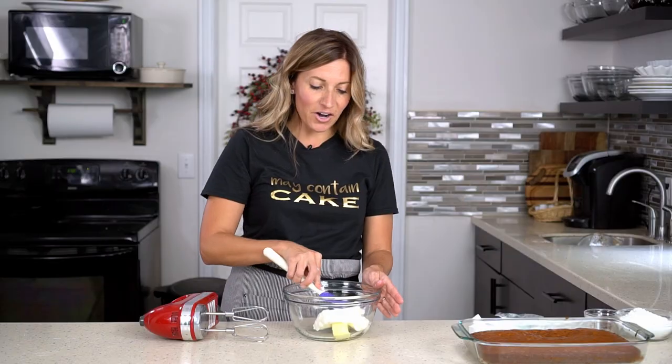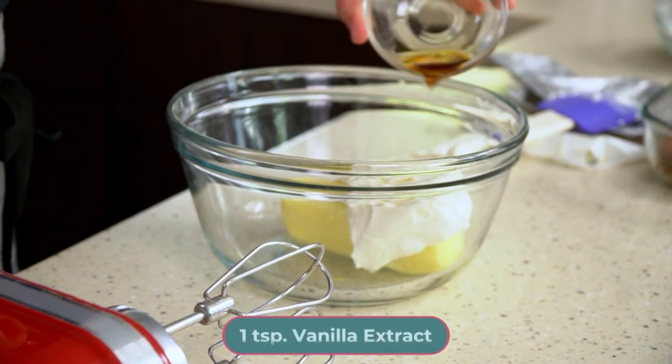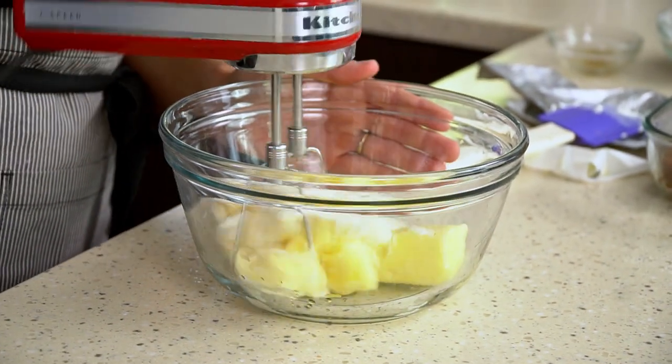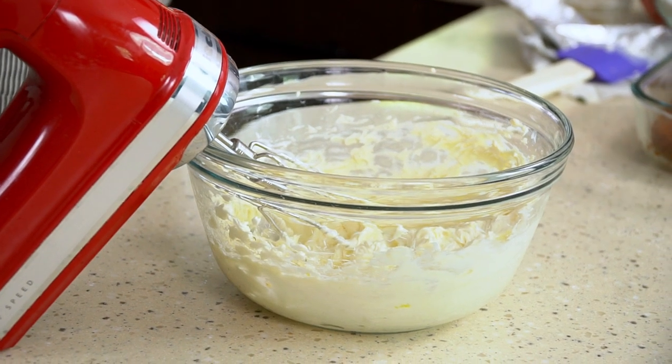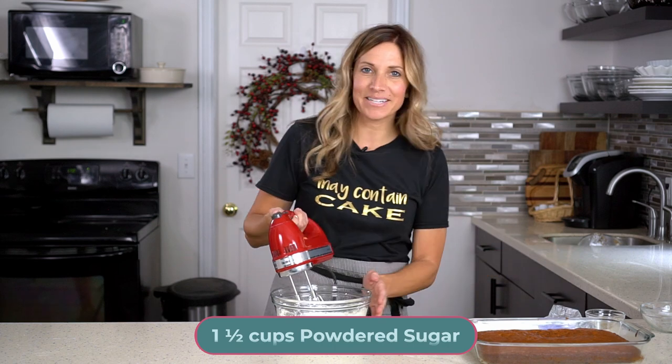If your butter and cream cheese are at room temperature or softened, they will mix together much more smoothly. Before you mix, add one teaspoon of vanilla extract, then take a hand mixer and mix that together. Once you've creamed that together, add one and a half cups of powdered sugar and mix again.